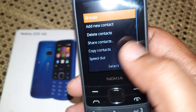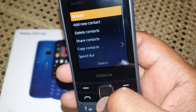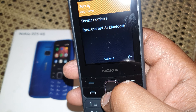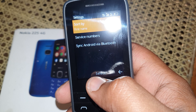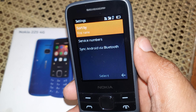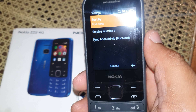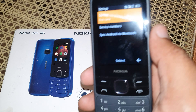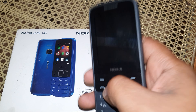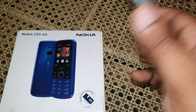Let me just show you. When you go to the settings part of the contacts, all you have to do is go to settings again and under settings you have something called 'Sync Android via Bluetooth.' When you do that, it's just amazing how it syncs the contacts from your phone to this phone — it happens in just a few seconds.